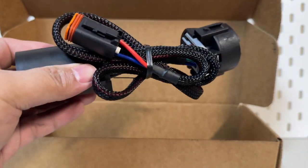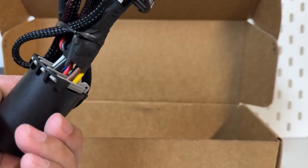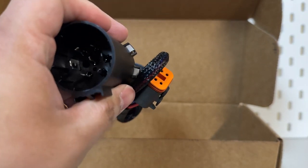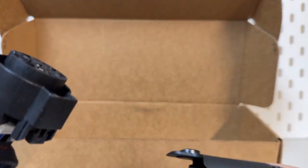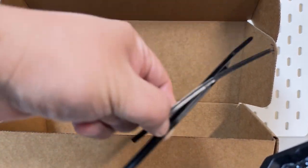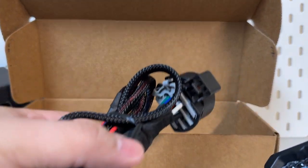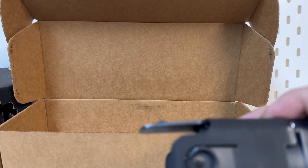I got just the reverse light version. It comes with an adapter that plugs into the trailer plug — it has a DT connector, four-pin DT connectors, which plug in at the back. It's a very quick install. It also includes some zip ties if you want to secure your cable and harness.